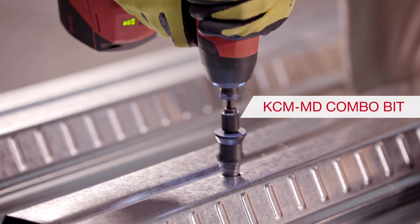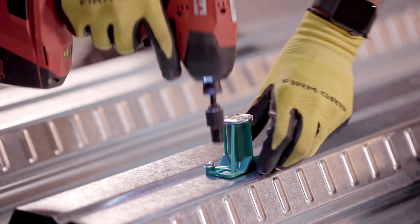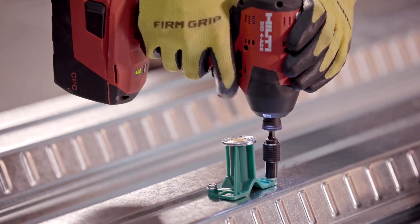For the best installation, use the Hilti KCM-MD combo bit, which combines a stepper drill bit with a nut setter to drill and fasten the anchors to the deck.